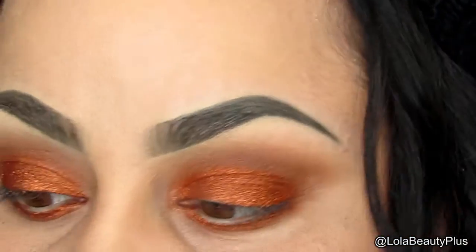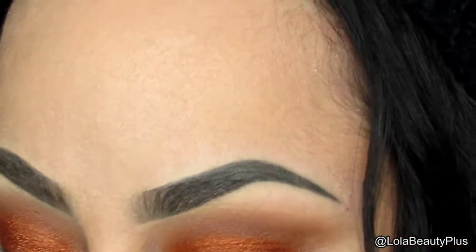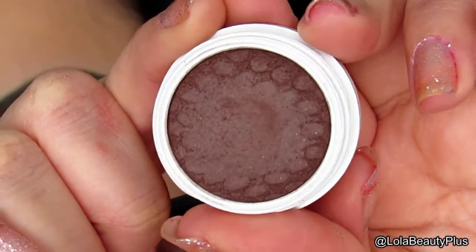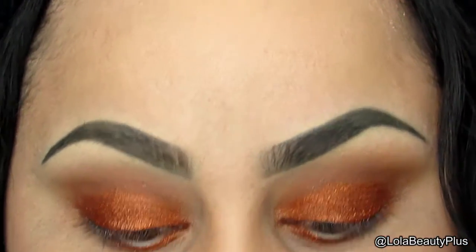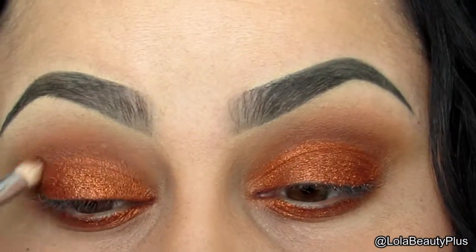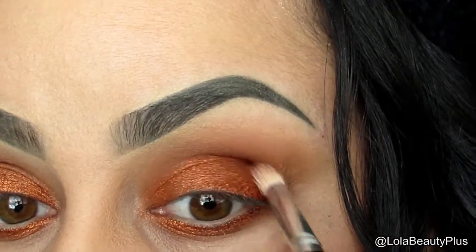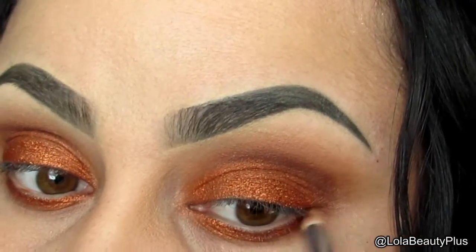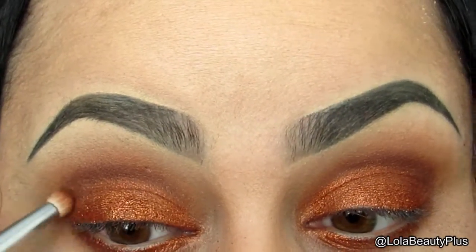Now I'm going to go in with another Colourpop shadow called Mittens. I'm going to take that on the same rounded pencil brush from eBay — it's like a dark chocolate color — and just pop that into the crease as well. Then I'm going to use that same Mittens color on the lower lash line, just on the outer portion.